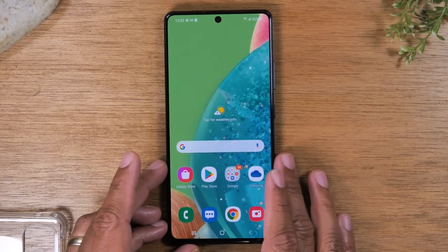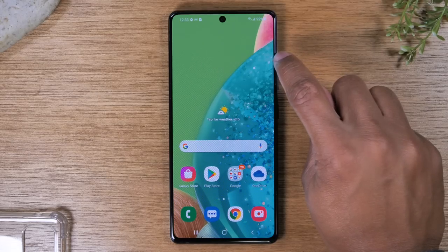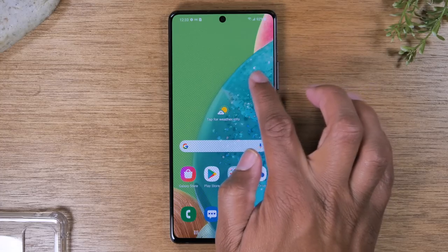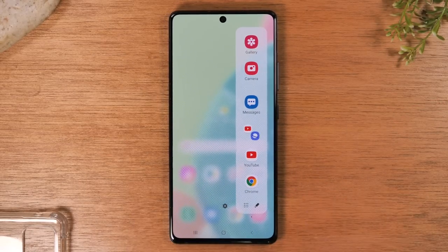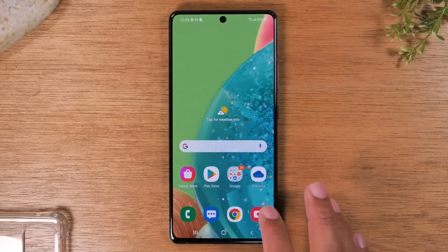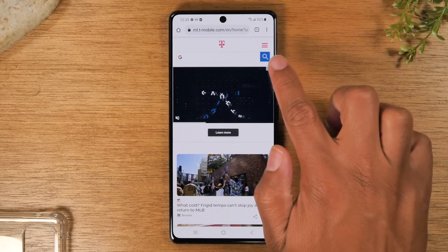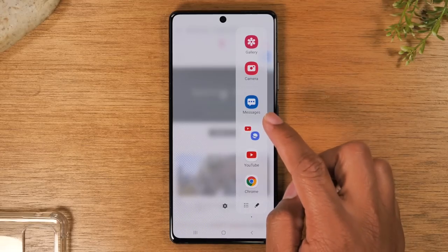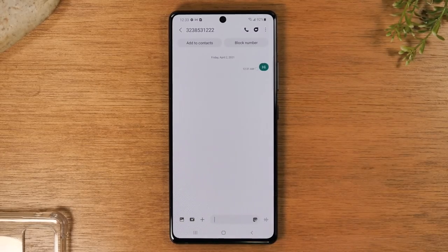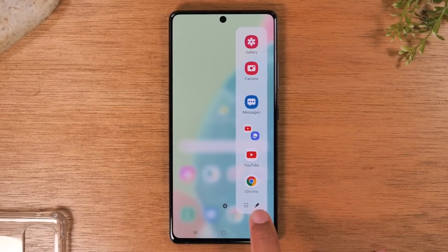The very last thing I want to show you is what is called your app edge. On the side of the phone there's a little clear bar that you can swipe over. What comes up is your app edge — this is where you can set shortcut applications to make it easier to get to them no matter what page of the phone you're on. For example, if you're in Google Chrome and want to text someone, just find that clear bar, swipe over, and tap messages — it'll take you right to the messages application.